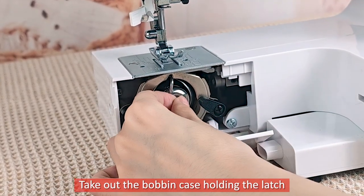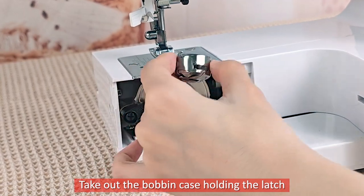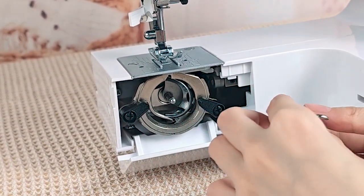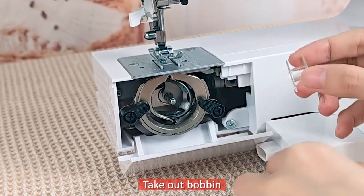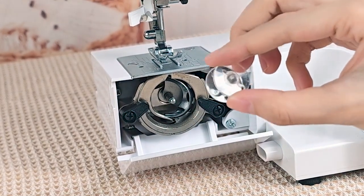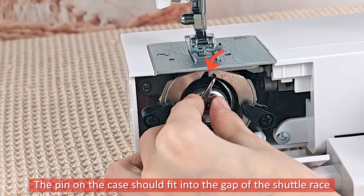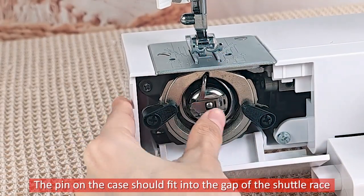Take out the bobbin case holding the latch. Take out the bobbin. When installing the bobbin case, the pin on the case should fit into the gap of the shuttle race.